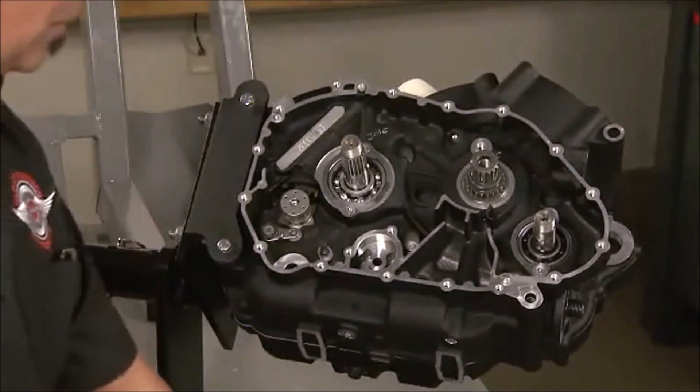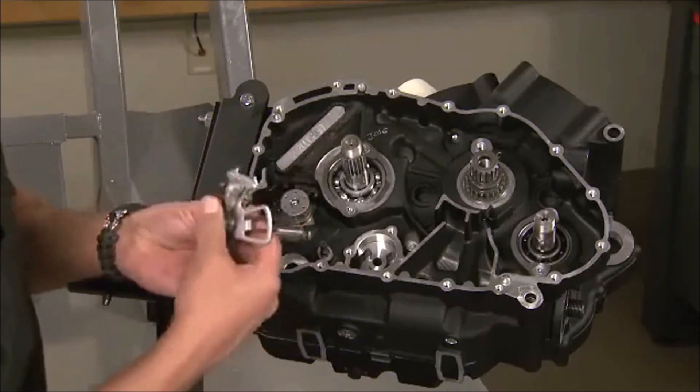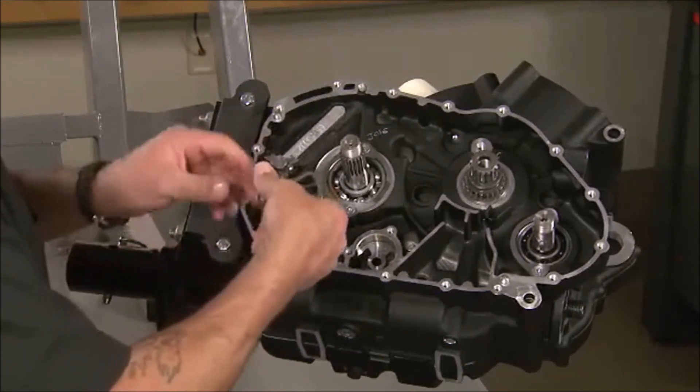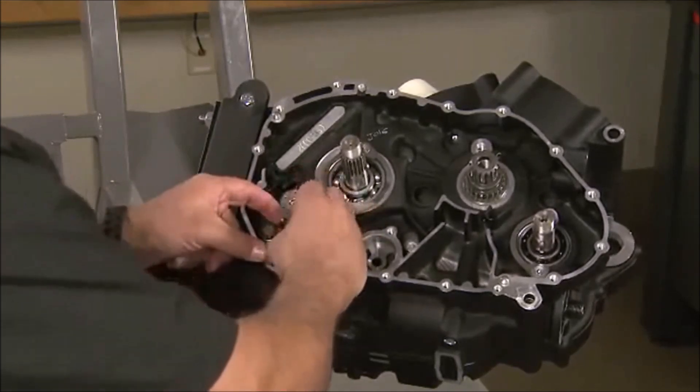Moving over to the primary side of the engine, we have installed the shift drum end pins and detent arm. Sliding the shift shaft in and aligning the center spring and ratchet arm completes transmission assembly.